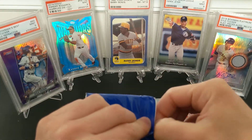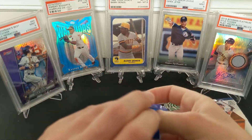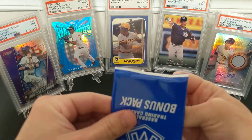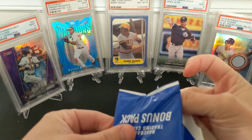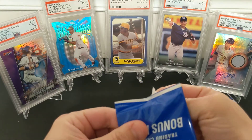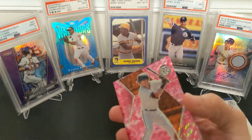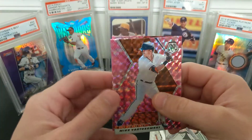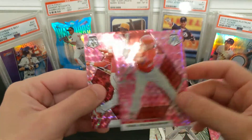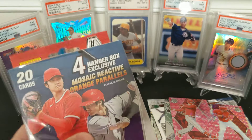The bonus pack has three cards — two vets and either a rookie or possibly a vet insert parallel. I'll set that off camera so I don't spoil it. Actually, I think it's going to be similar to other videos — Goldschmidt, and the rookie is Mickey Moniac. Alright, hanger box.